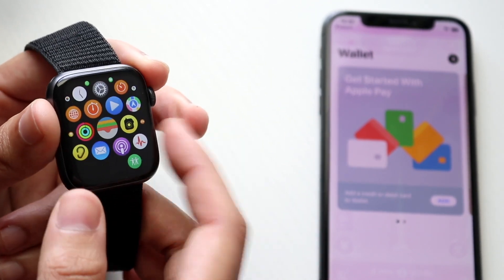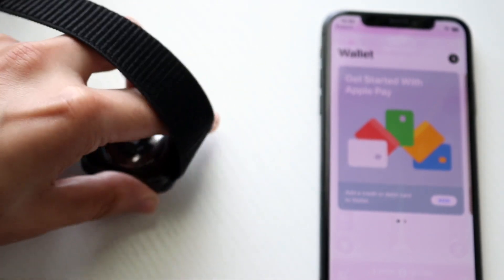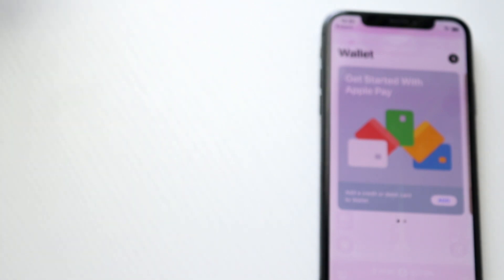So that's another option, but to use Apple Pay the main way is to double-click the side button and you should be able to access it right away. That's pretty much how to do it. If you have any thoughts or questions, let me know in the comments below, and hit the like and subscribe buttons.